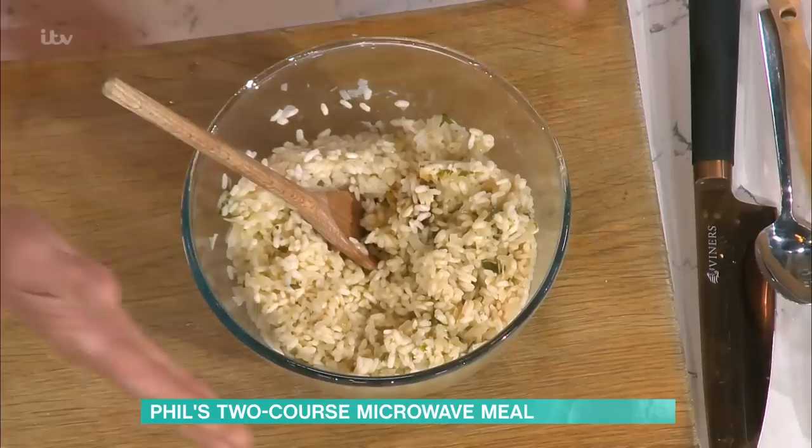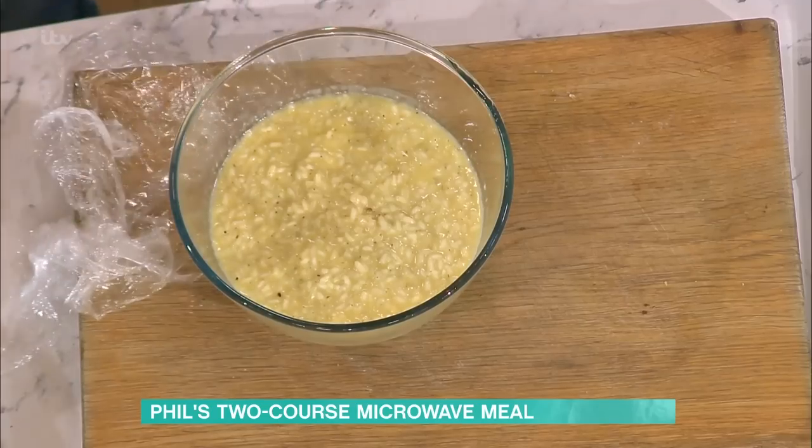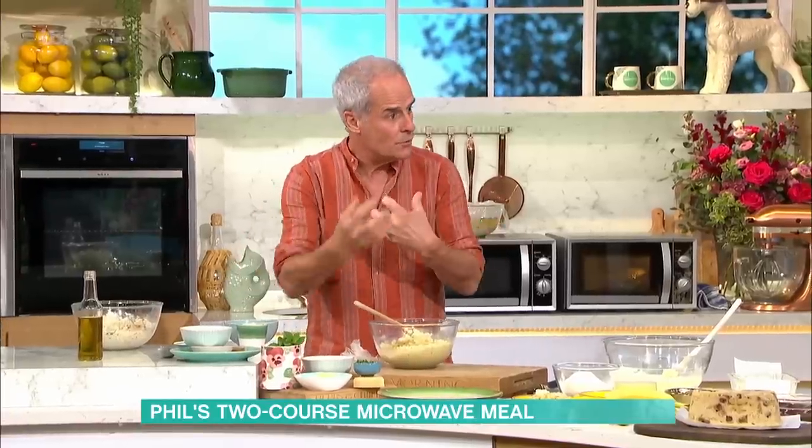Don't make it too dry — you want a good consistency. I've got one here that's at the ten-minute stage. This one I've adjusted slightly — I've put some more butter in. That's what you want: that soft consistency. All I've done between the two versions is add water. You just want to keep it a nice, creamy consistency. Just keep an eye on it.